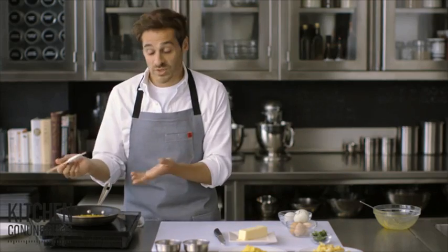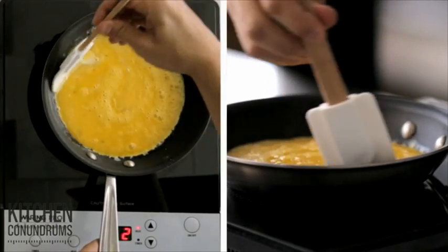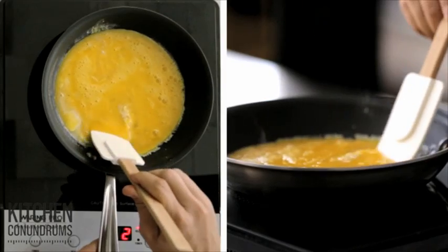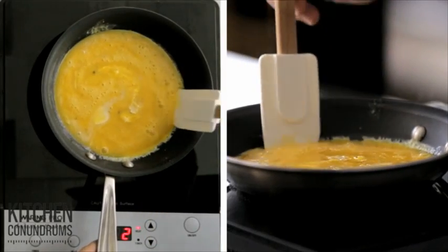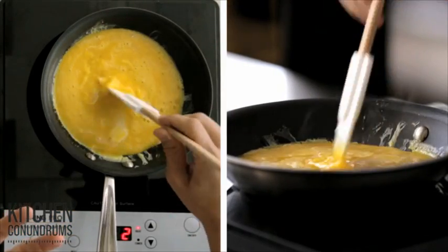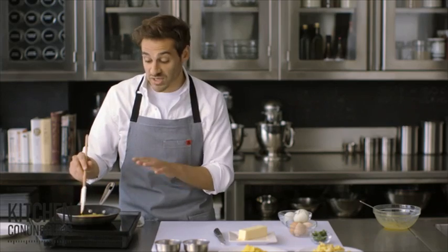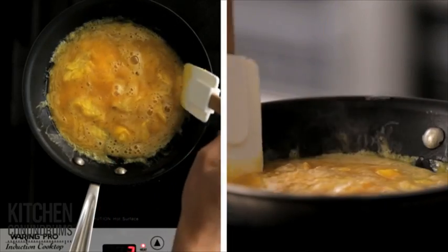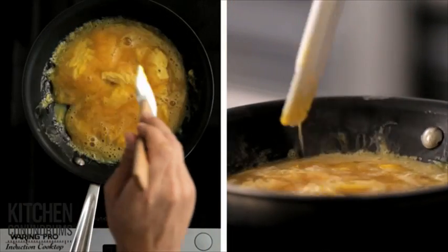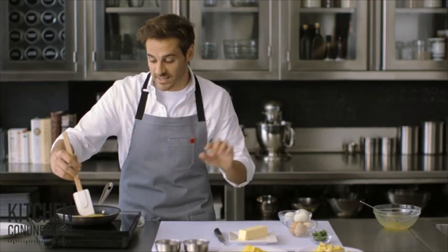Now, slowly pull in from the sides, taking some of the cooked egg and pushing it towards the middle. This gentle stirring creates a really fluffy egg. Don't stir too much, because then you're going to get really small curds. I'm using an eight-inch nonstick skillet — try to use something that's appropriately sized. If your pan is too large, your eggs will dry out even more because they'll be in a thin layer.